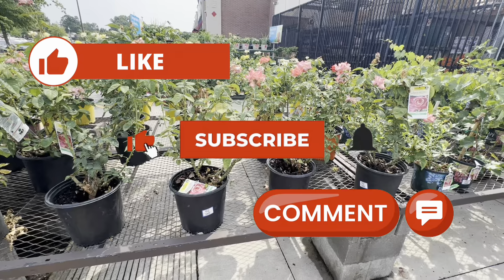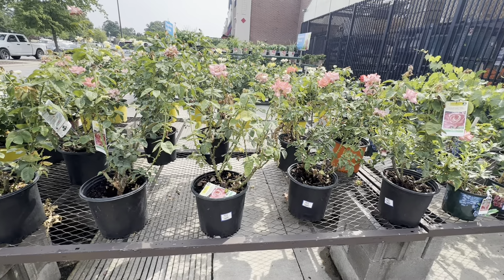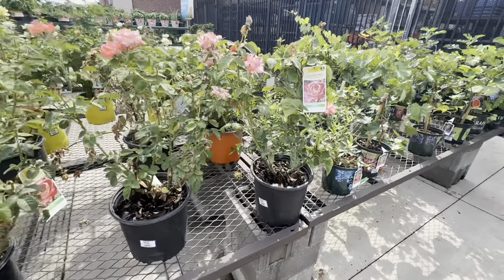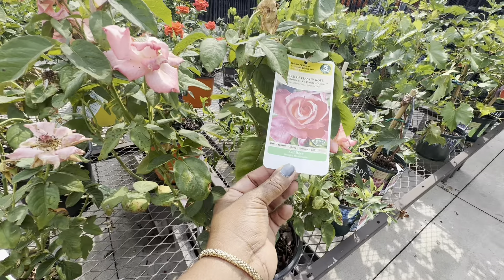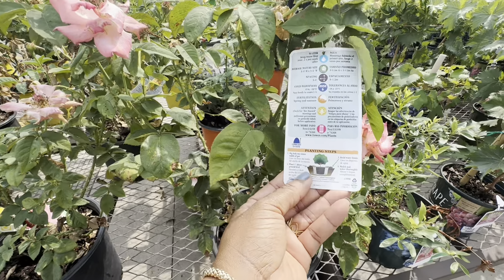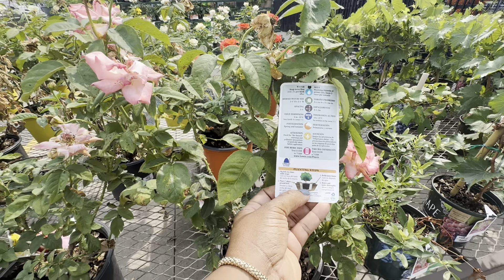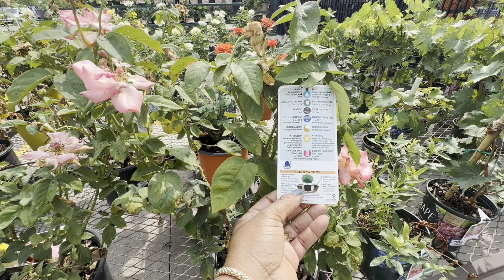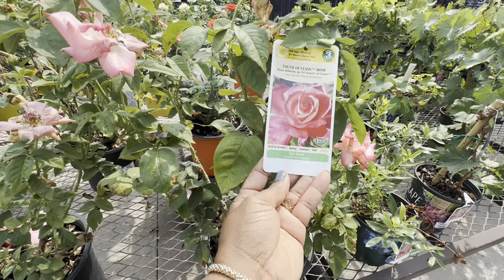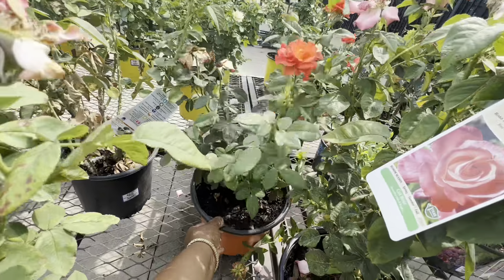Over here we have roses by Lowe's in a 2.25 gallon pot size for $19.98. They have multi-color and solid color roses. The first one is Touch of Class Rose, which blooms spring, summer, and fall. It's a cut rose, gets 3–4 feet tall and wide, spacing 3–4 feet apart, cold hardiness 0 to minus 10, non-hardy in zones 1 through 5, zone 6. Fertilize spring and summer. Isn't this beautiful!